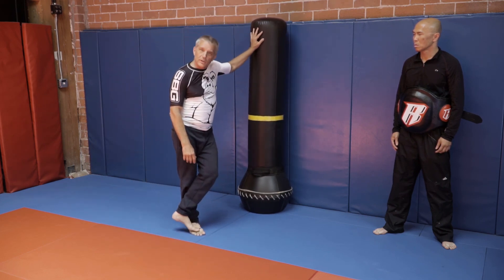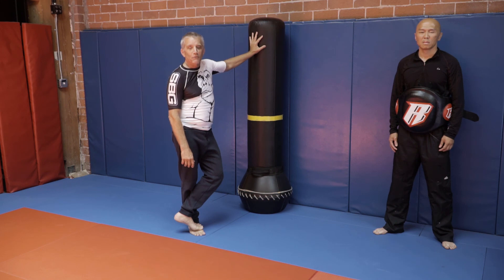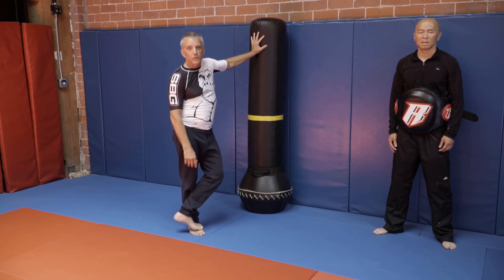Thanks very much. This is Coach Allen, SBG NorCal. Thanks for tuning in. Be sure you like and share this video and hope to see you on the mat soon.